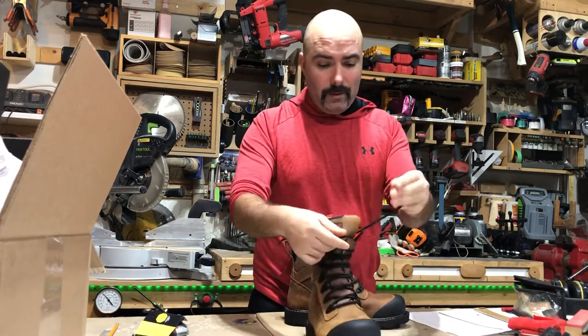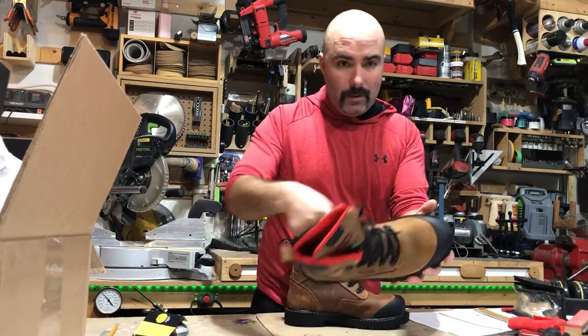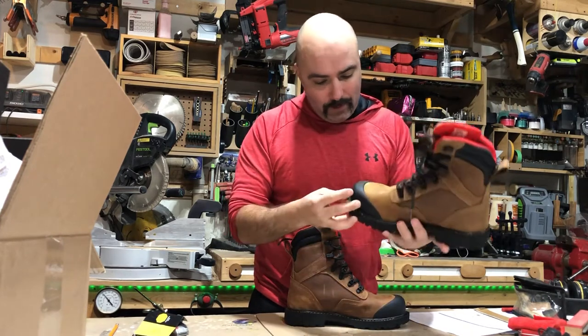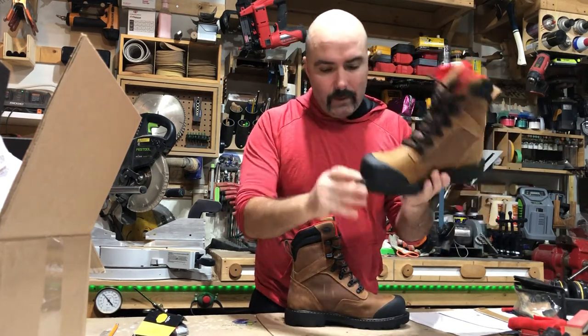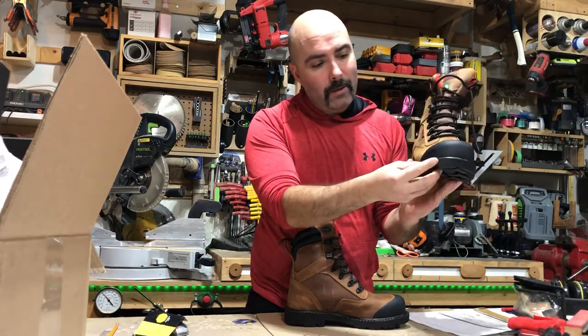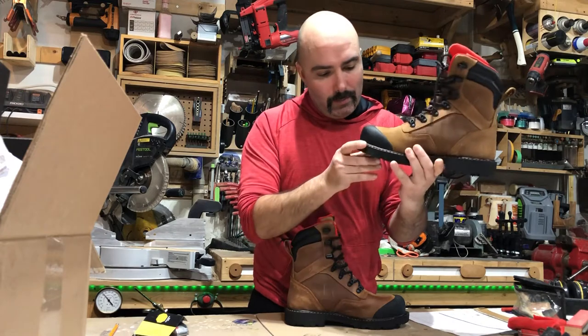Pretty nice thick laces, stitched around the back but stopping at the front. The stitching stops at the front because the Vibram sole comes up a little bit there — that's why the stitches stop.